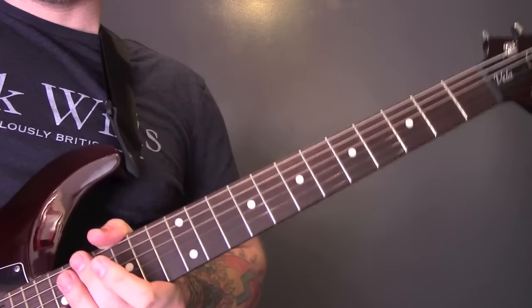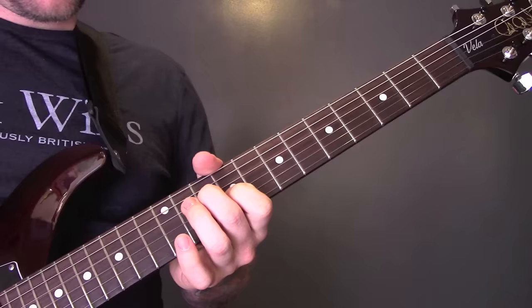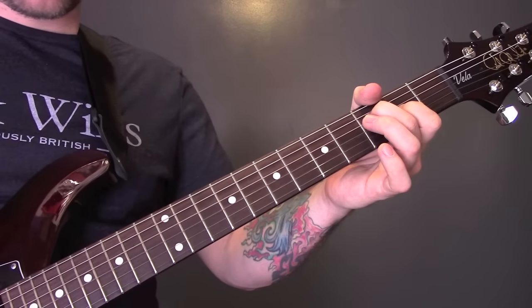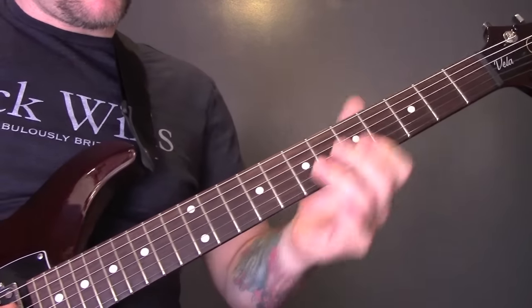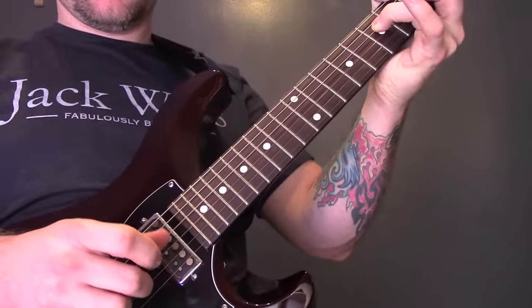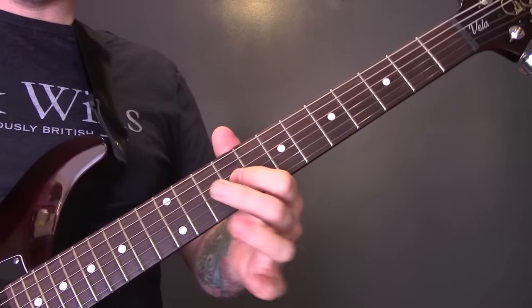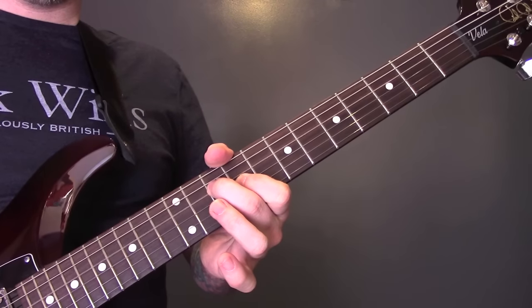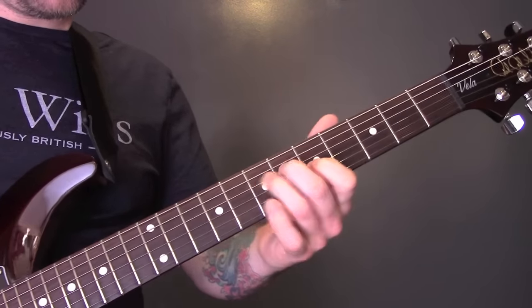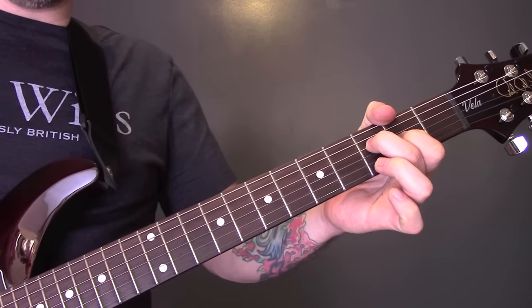That pattern continues throughout the song. Then we've got this little part: just on the D and the G string, we're going to play 7 and 5, and we're just picking. Then we're going to come up to 10 on the D, 9 on the G, back down to 7 and 5, then 5 on the D, 4 on the G, and then 3 on the D and 2 on the G.